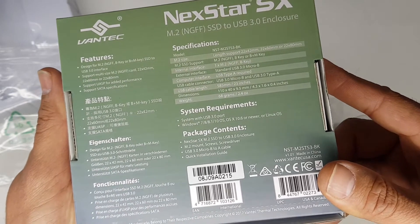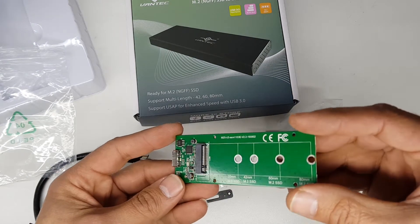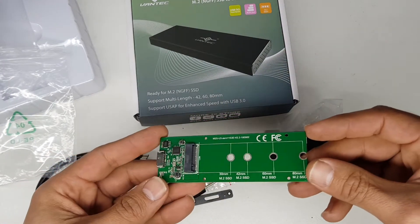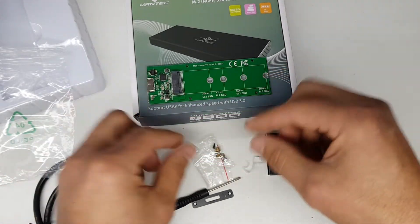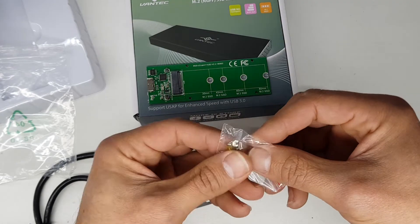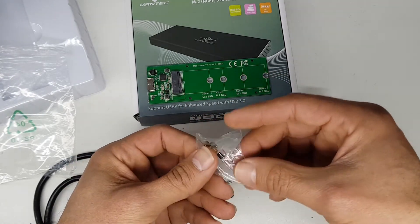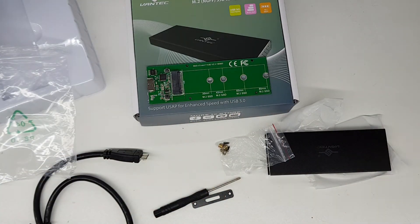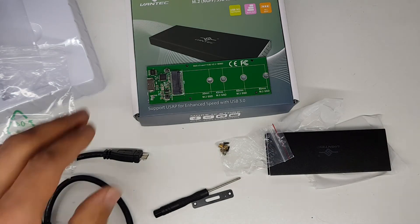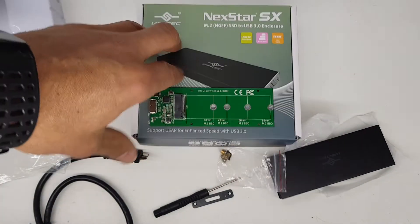That's about it — just quickly wanted to show you how the device looks. To install the drive, you just slot it in and screw it down with those little screws. These little bushings keep the distance correct for different drive lengths. There's not much more to show — ask anything in the comments. Thanks for watching!